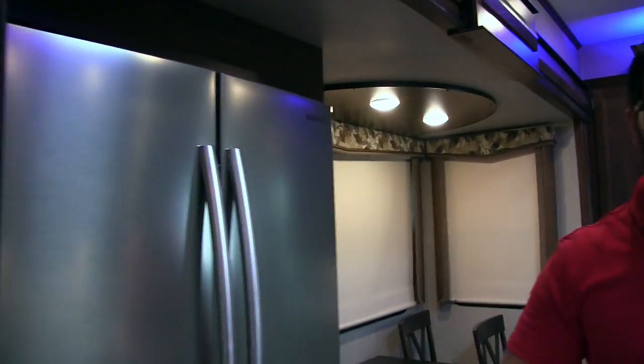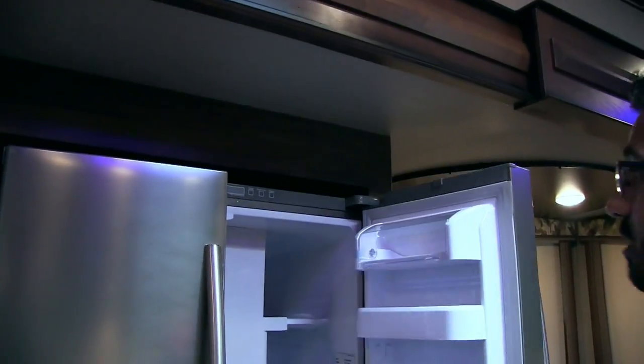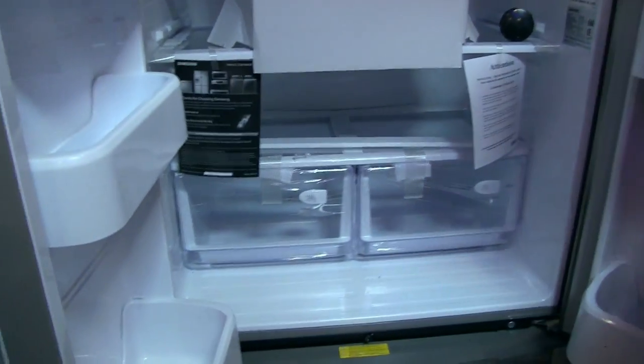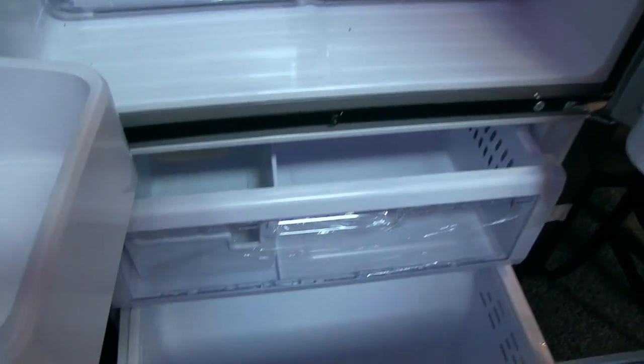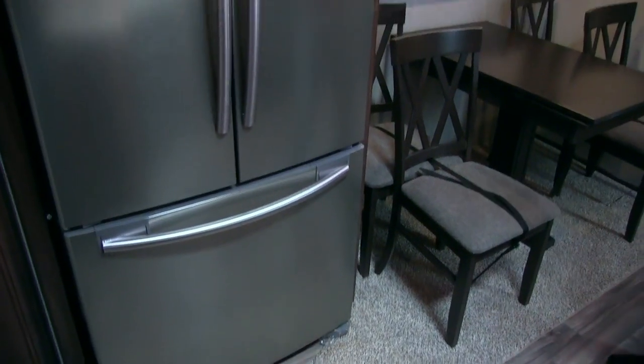Rounding out the kitchen, you have a beautiful stainless steel Samsung residential refrigerator with massive interior space, crisper drawers, and dual freezer compartments. The residential refrigerator trend has been a great experience, especially if you plan on using this RV as a seasonal — it's definitely the way to go.